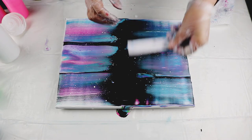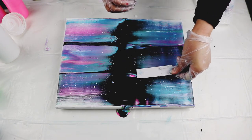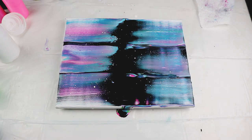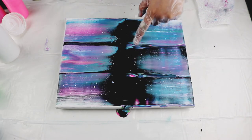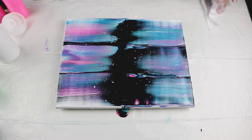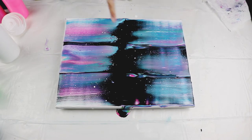Start from the black. That doesn't bother me because I'm going to go over it with the tree, so it's fine. And it's going to start developing too. I like what's happening here — it's so nice.